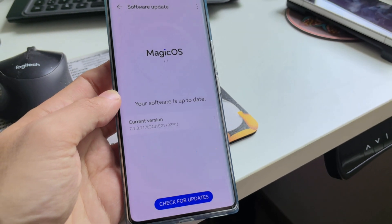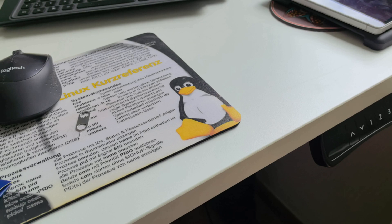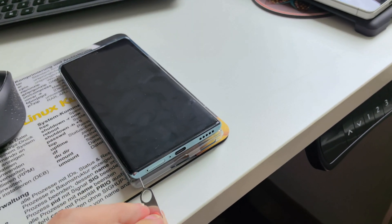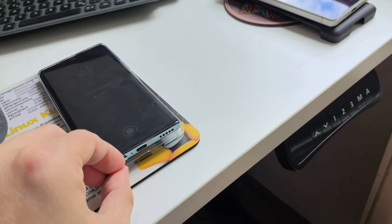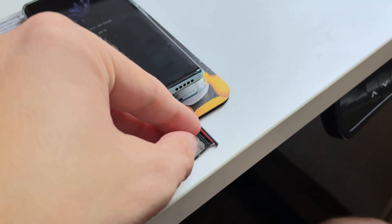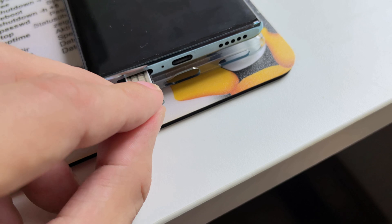But if it's not working, what you have to do is simply get your device out of its case. There's the SIM slot — we just eject it, get the SIM tray out, and put in a new SIM card. New or old, it doesn't really matter.